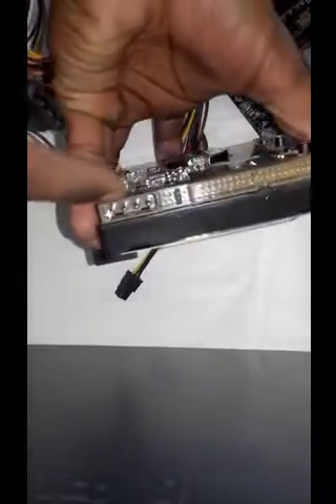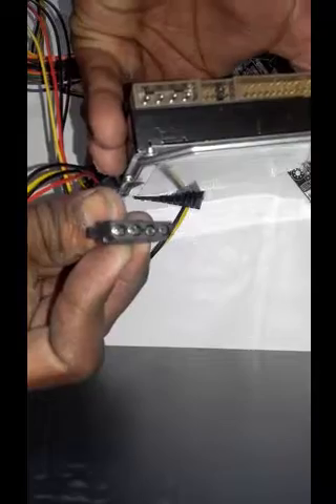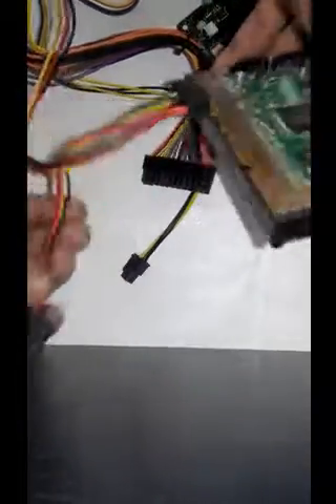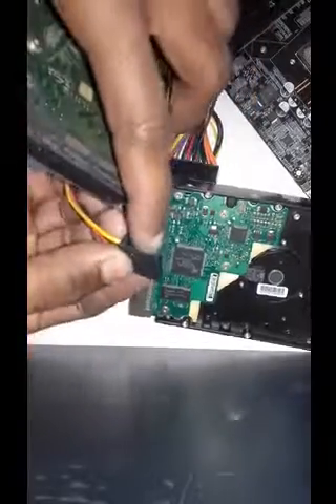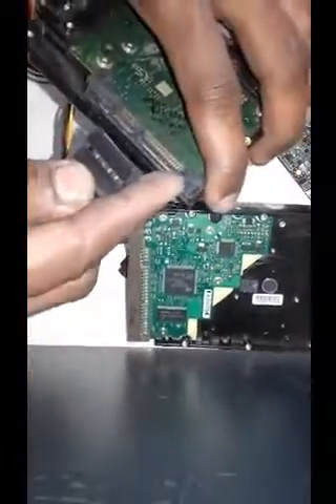This is a hard disk connection for the first time. It is connected to the power and connected to the slot. Now the cable is connected here. You can also have a little bit connected here.